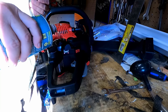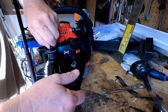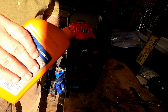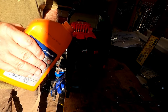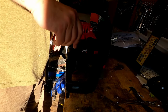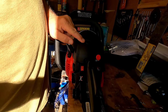Gotta make sure you pour it all over the chainsaw so you know you got it in there. Now the oil - I'll have to read the manual to find out exactly how much to put in there, but we're not going chopping down any great big oaks right now, so we just need enough to see if we can make it come alive. Obviously the spark plug is going to be under here.